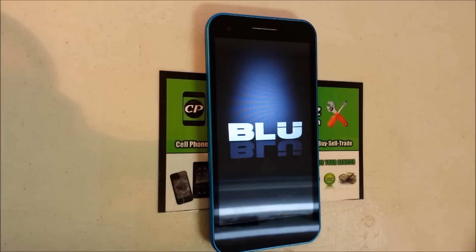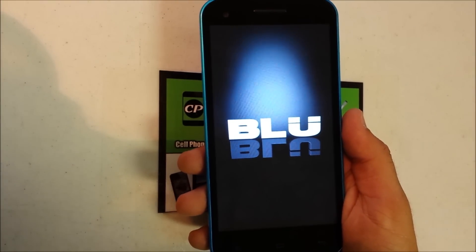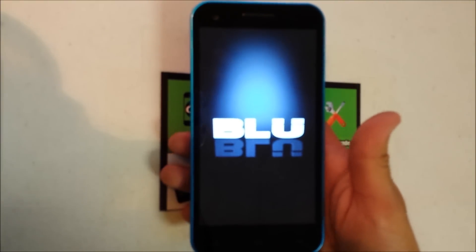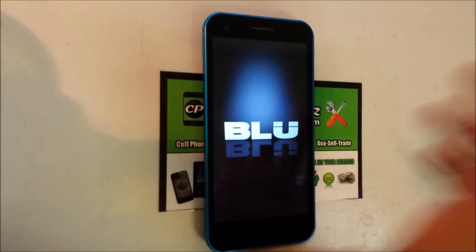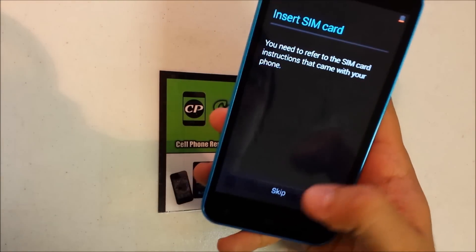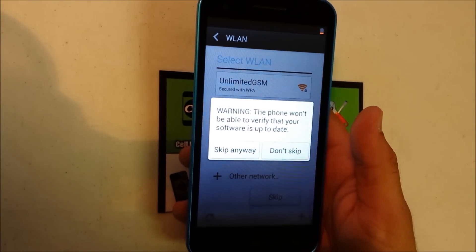The phone did reset to its factory condition and it's back on the setup menu, like when you first get the phone. The battery is low, so it's good to have enough charge before doing this. As you can see it's back on the setup screen, so everything was reset and you can use your phone again. If this video helped you guys, please like and subscribe — thank you, bye!